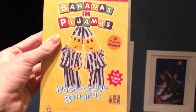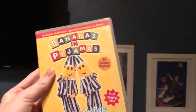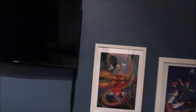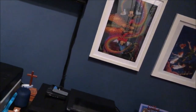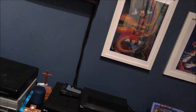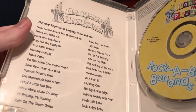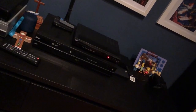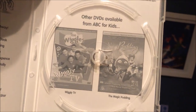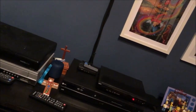So the first DVD I'm going to show you is Rockabye Bananas, which I got this off eBay in 2016. Here's the front, the spine, and the back. Here's the disc, and inside it just shows the list of nursery rhyme songs from Singing Time, and also other ABC for Kids DVDs available to buy including Wiggles, Wiggly TV, and Magic Pudding.